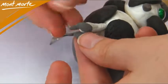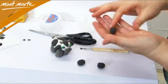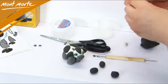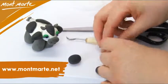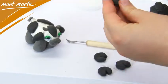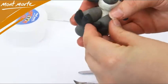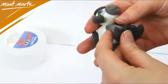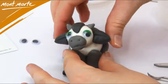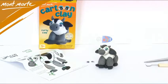All Curly needs now is some hoofs. Create four equal sized spheres with the black clay, make them roughly the same diameter as the base of the legs and flatten them out. To create toes, give them a little snip with a pair of scissors and open up the toes. Then gently press them down onto the bottom of the legs. Stand him up on the table and observe him in all his glory — the sacred cow.